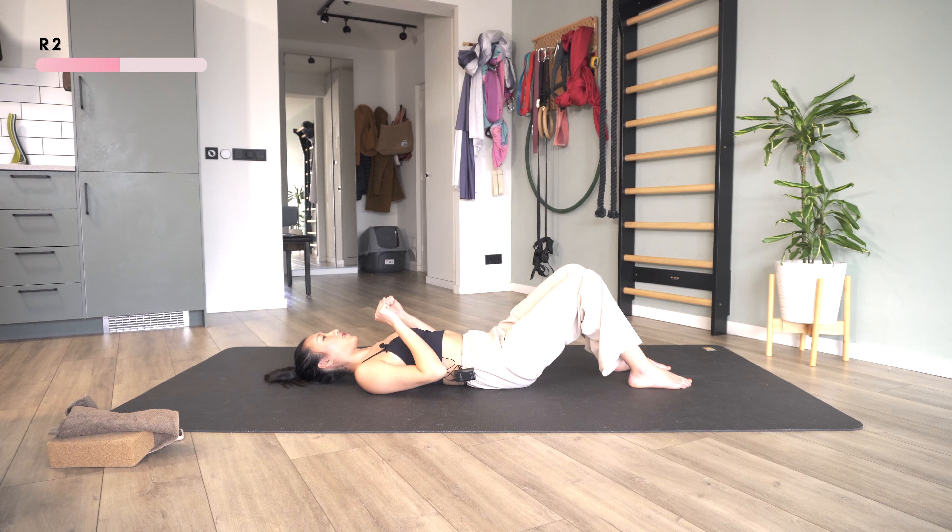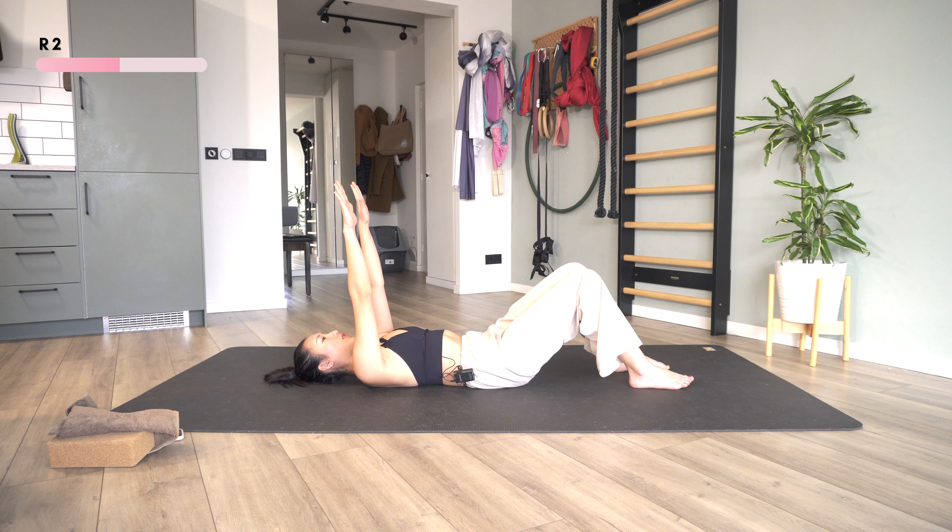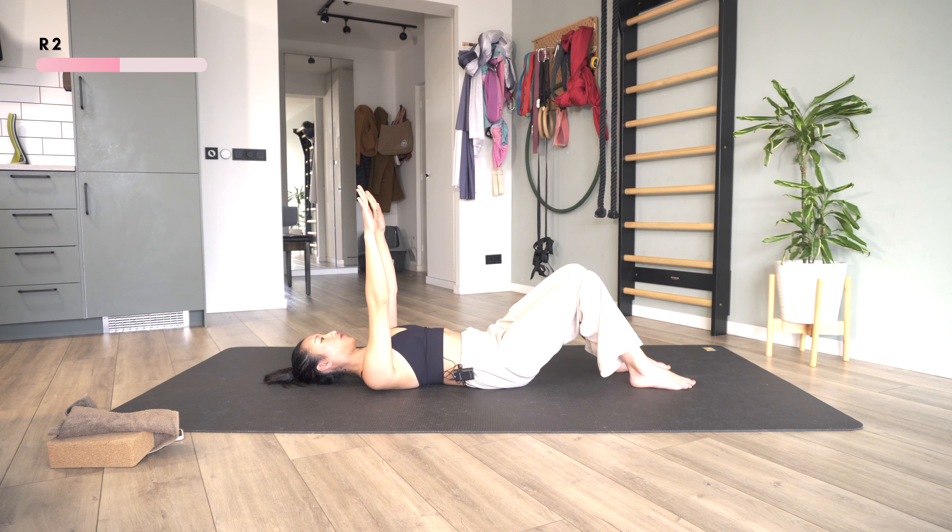Now we're going to start round two with this exercise — bringing the palms up, trying to reach for the ceiling, but still keeping the whole spine on the ground. Then I'm going to lift my shoulders off the mat and bring them down, just like shrugging them away from the mat. Repeat a few more times, one more.